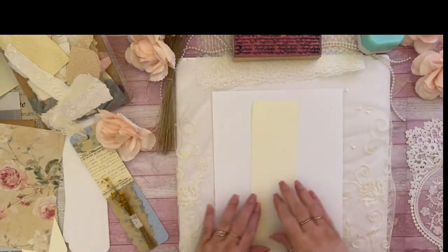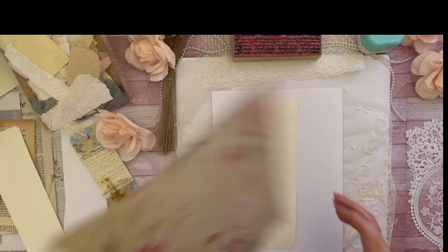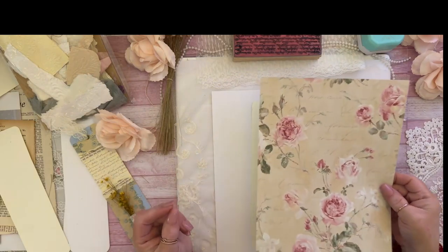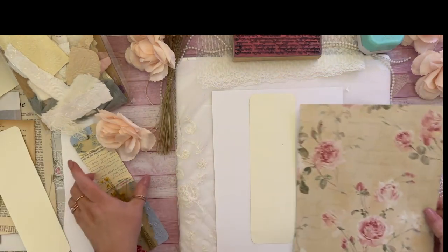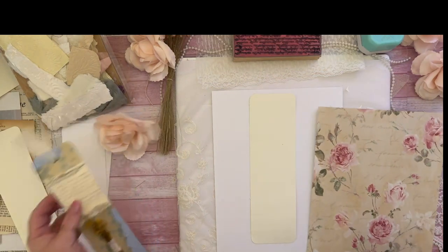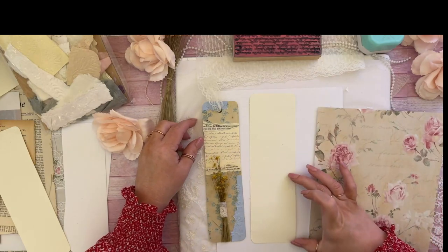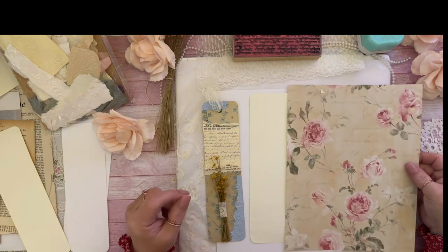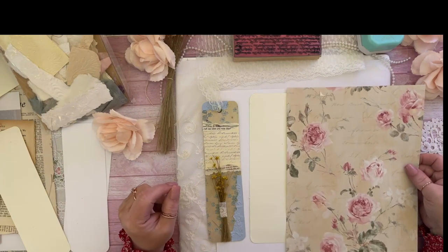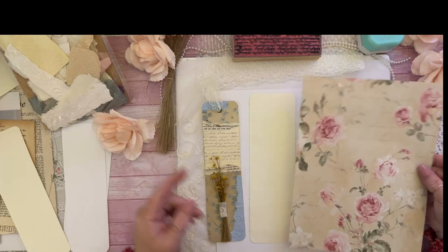Okay, so I have my corners done. Now we're going to get our printed cardstock with the design we want on the front. You're going to want only the top part and the bottom part to have this paper, so you want to rip it in half where you want your design.